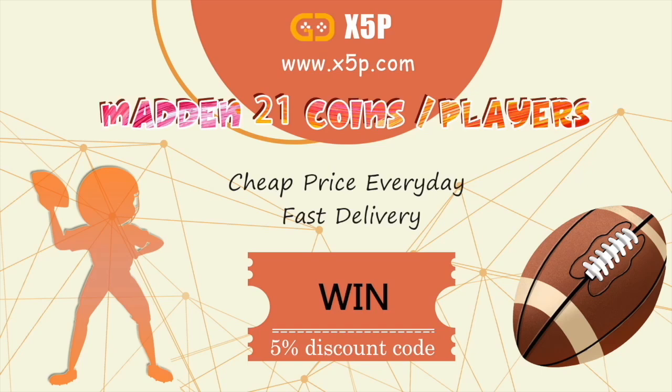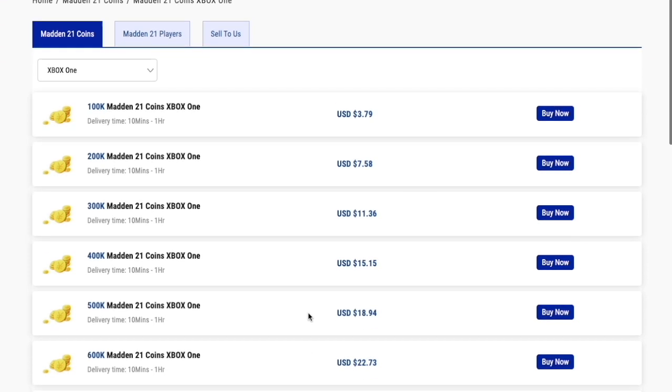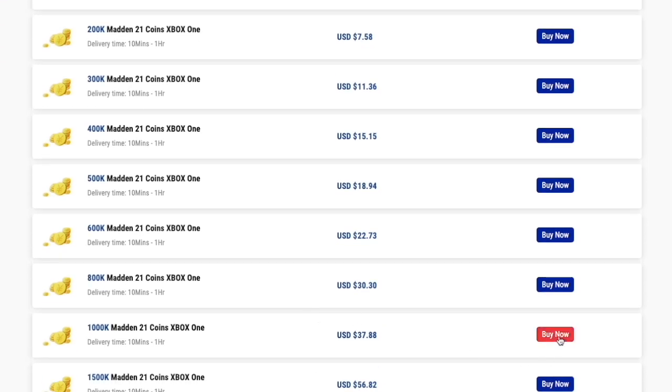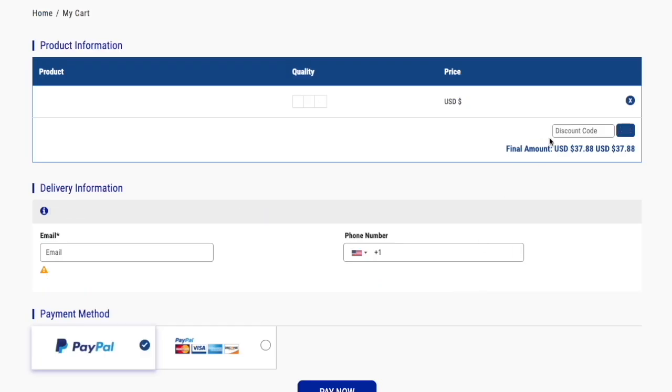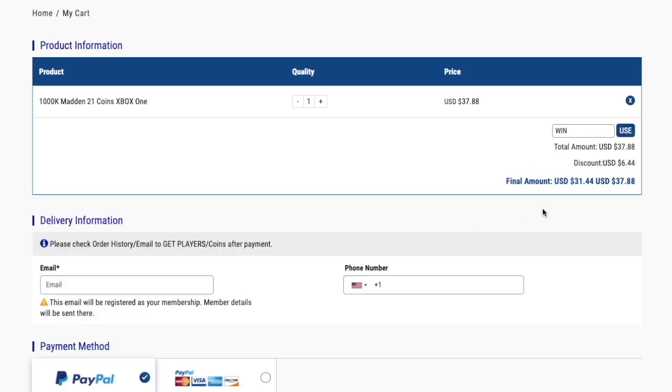If you need coins for Madden 21, go to my sponsor x5p.com — they have the cheapest and most reliable coins online. Use my code 'WIN' at checkout to save five percent off your order. Link in the description.